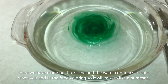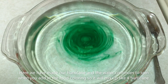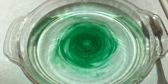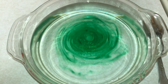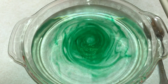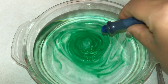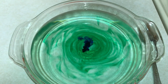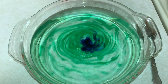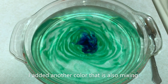So here we have made a hurricane and the water continues to spin when you add in the food coloring, so it will mix up like a hurricane. I added another color that is also mixing.